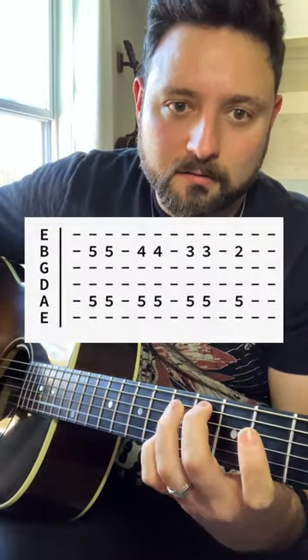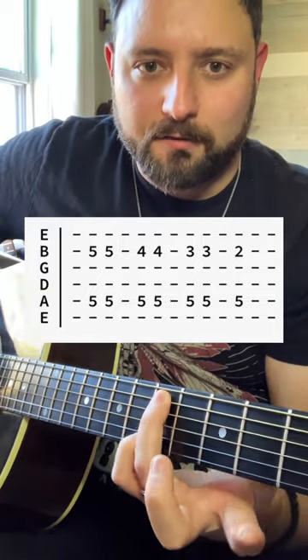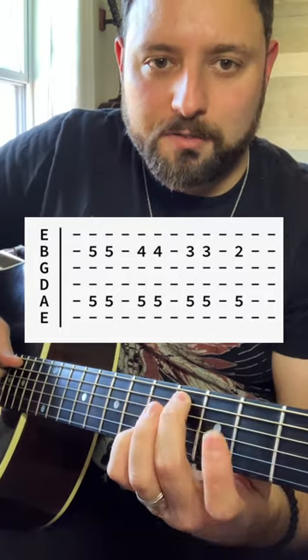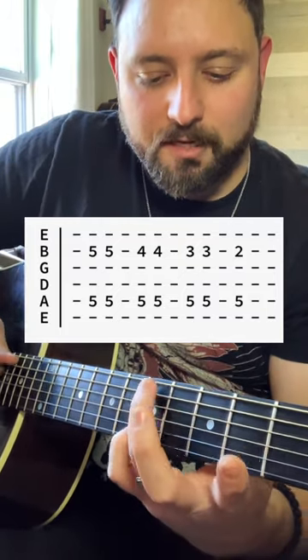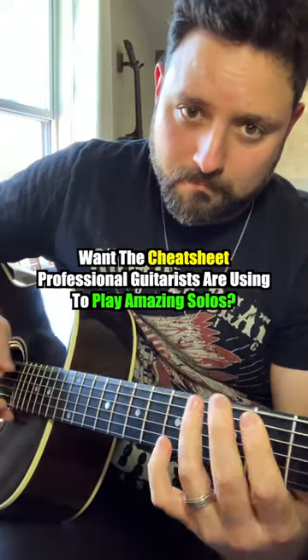Third turnaround: with your pinky on the fifth fret of the B string and third finger on the fifth fret of the A string, pinch both the A and B strings together, then go down a fret at a time until you reach the second fret of the A string.